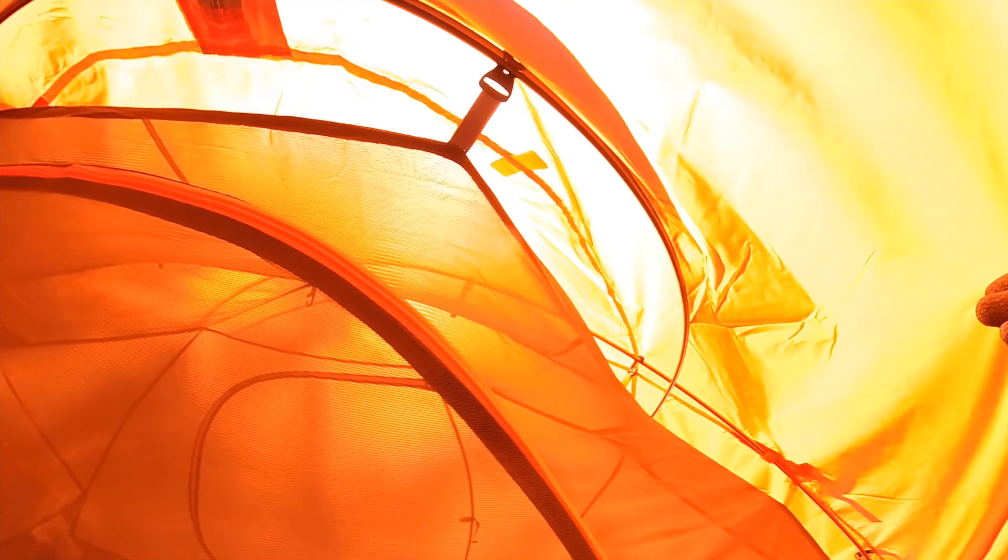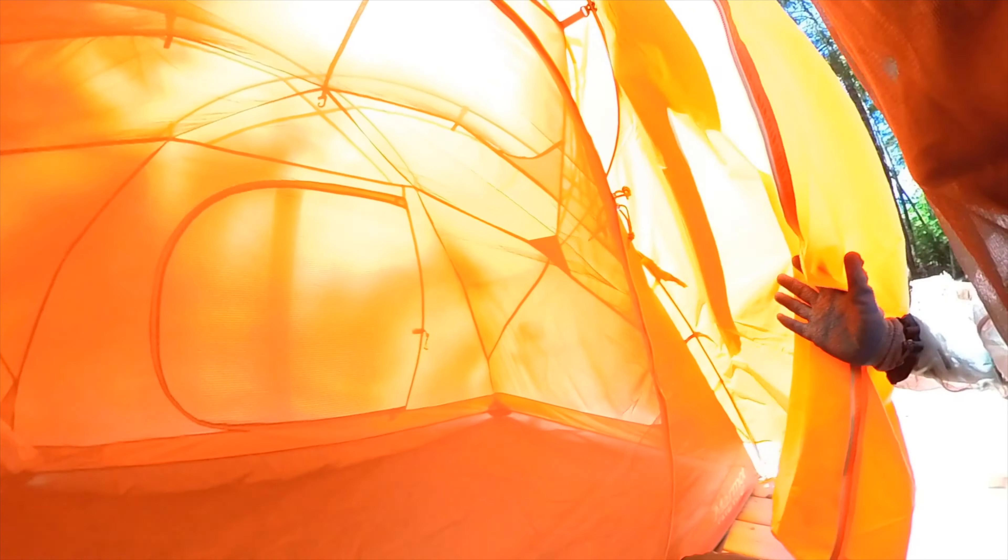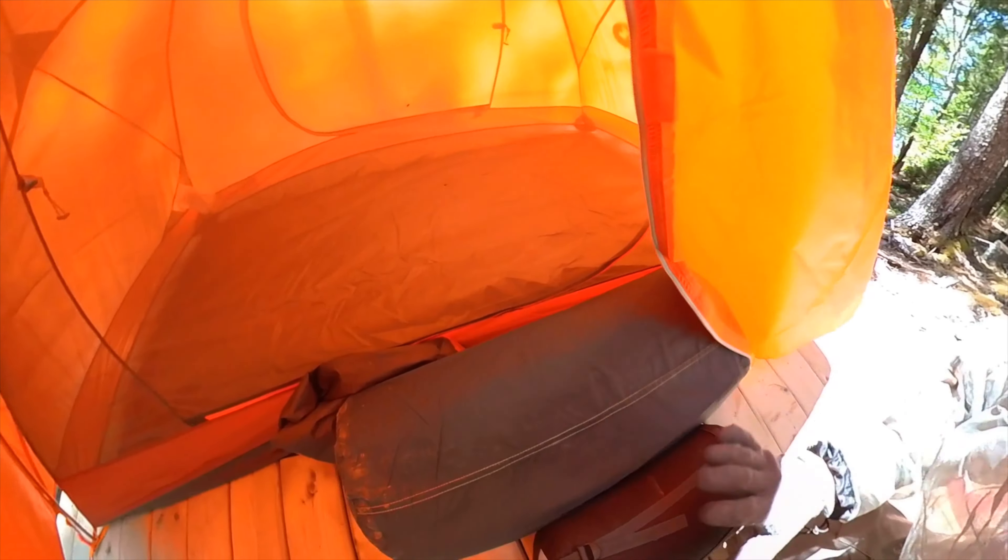We'll open this up here. Okay, underneath the fly there's a third pole that hooks around into those slots along the side of the tent, and then wraps right around and hooks up here so that your vestibule stays just off the tent. And as you can see, there's space all the way around it — it's not actually touching the tent, and that's going to help prevent any moisture from getting inside.